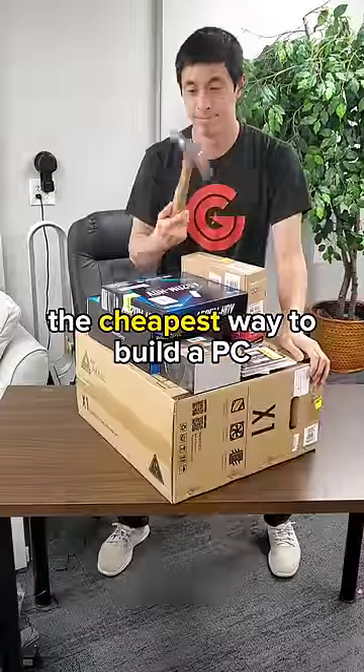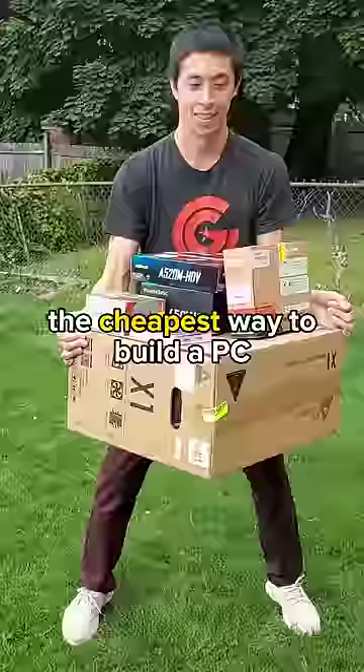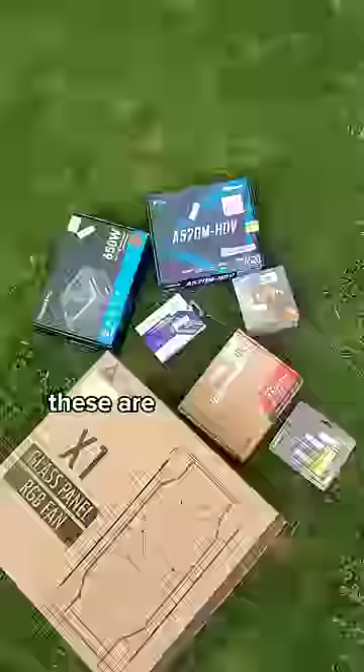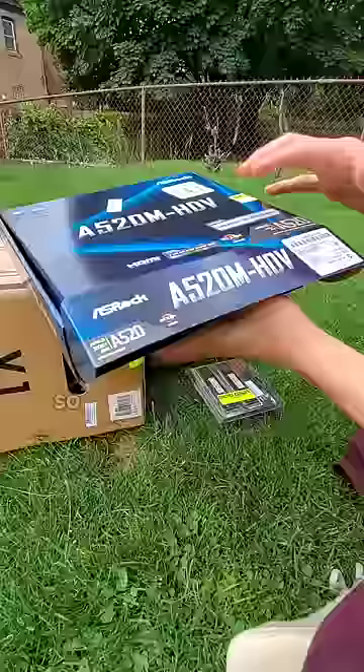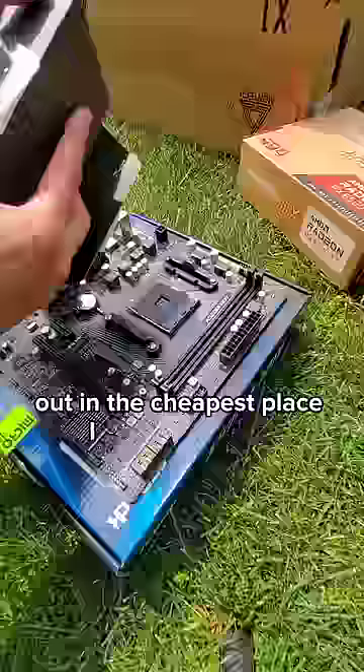The cheapest way to build a PC is without any tools and without any desk. These are the cheapest individual PC components that you can buy from Micro Center, totaling just under $500. So now let's assemble them all together out in the cheapest place I can find: nature.